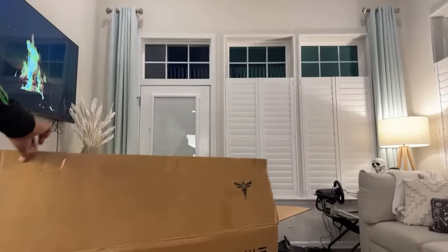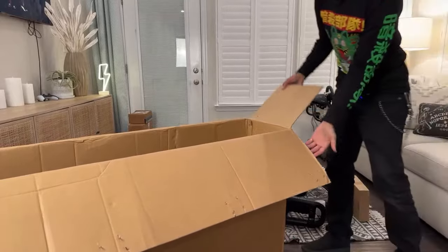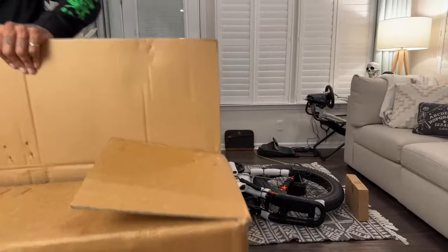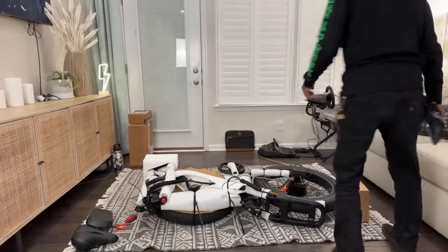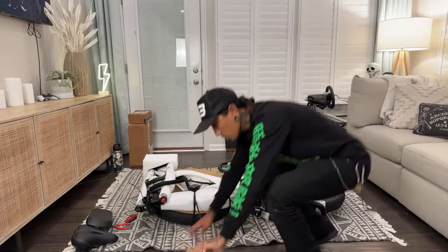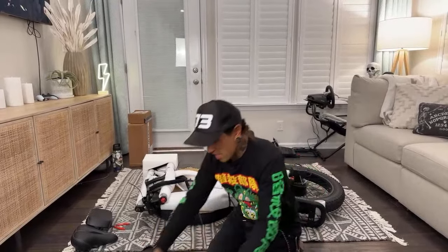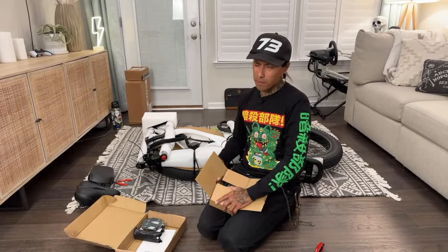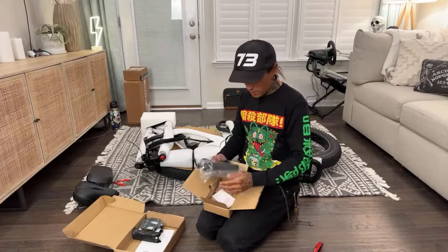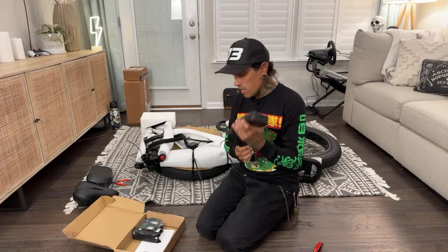Shreddy does have a discount link in the video description — save $100 off. Get these staples out of here! I wish they would just use tape or something. We got tools, which is great — I was hoping I didn't have to run out and get them. And a three-amp charger — let's go! This has dual batteries, so it would be cool to have two chargers.